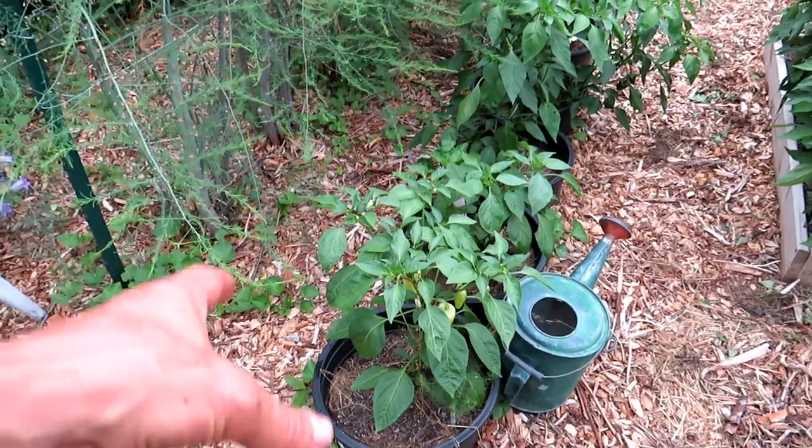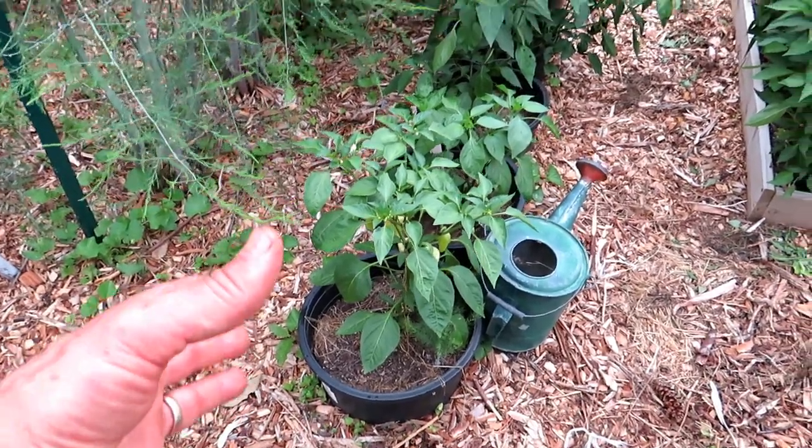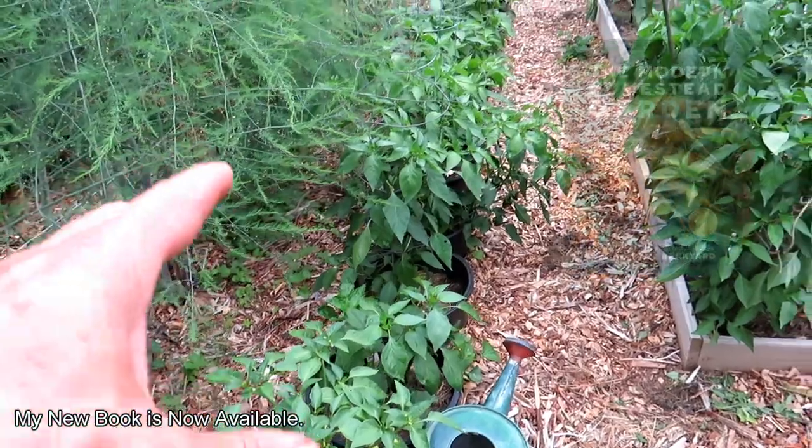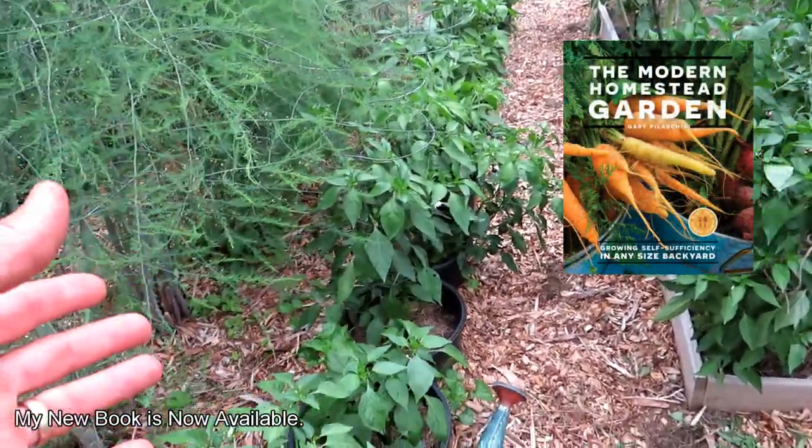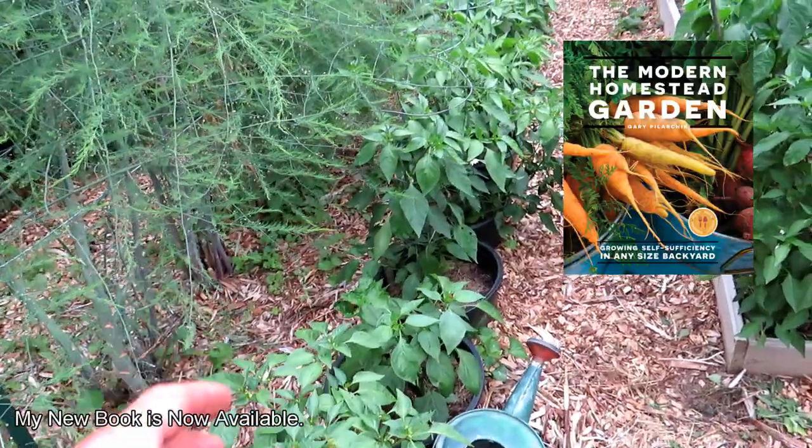You feed them, you water them, and then the roots go into the ground so they stay well watered. It's different than container gardening because you're using the earth and the containers together — it's just sort of like a mini raised bed.